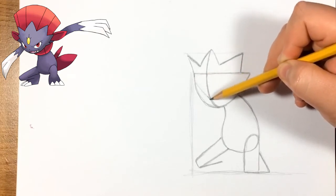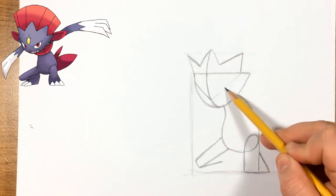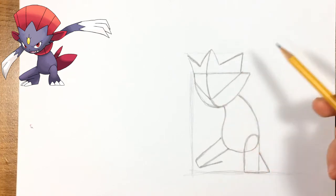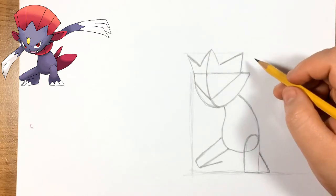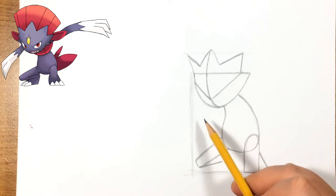Around here we're going to do a straight line — this might take a couple of tries — and connect it to the one we did earlier. Leave enough space at the bottom of that shape to do the eyes and the mouth.